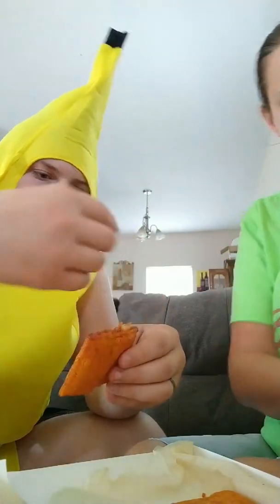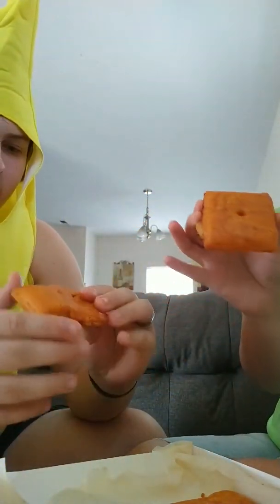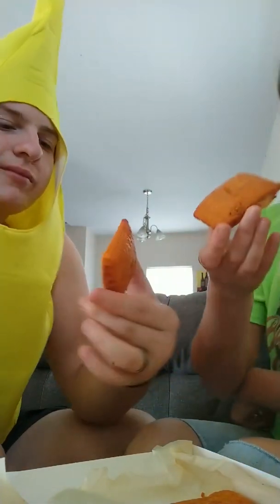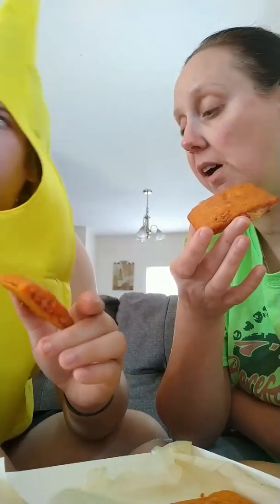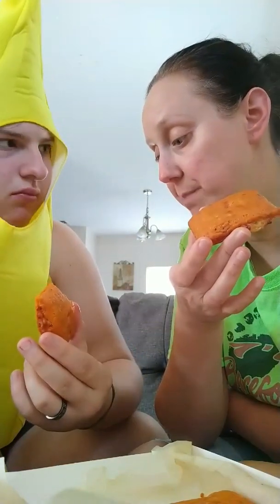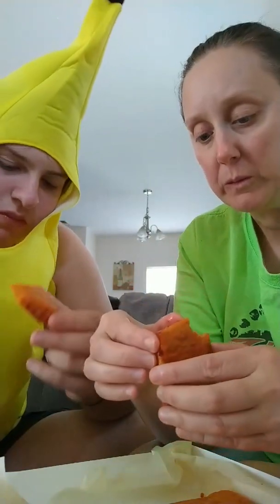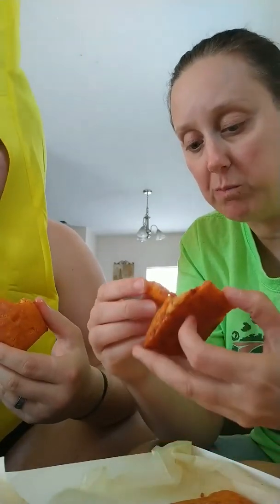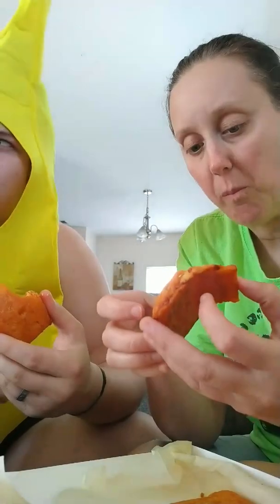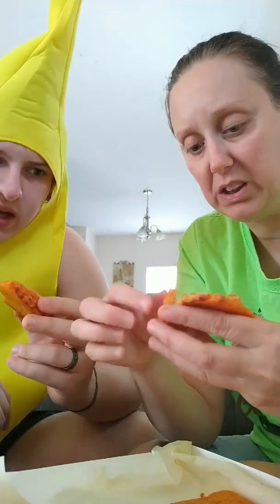Yeah, that's disgusting. This is the pepperoni — super, super greasy. Alright, ready? This one is the pepperoni one, or at least it should be. Is there pepperoni in it? Somebody said it was just bacon bits. It's not bacon — it's pepperoni. It is! I can taste it.